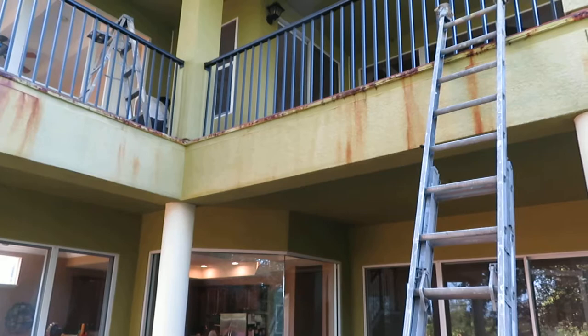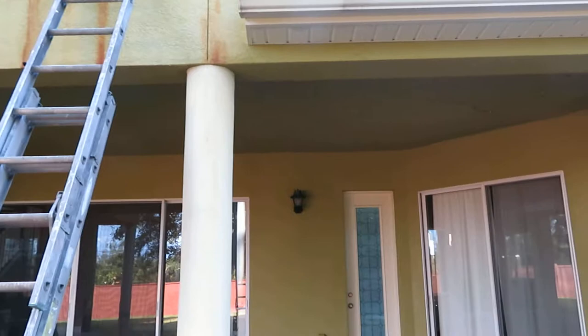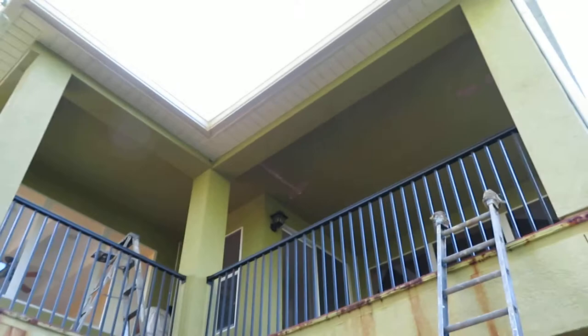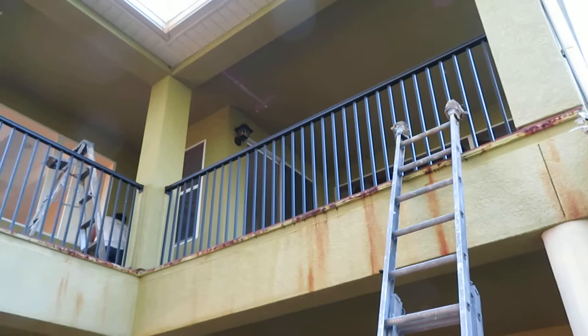People think that's stucco, and they rinse their houses down with the garden hose every once in a while. They spray that ceiling thinking it's stucco, and that's about the worst thing you can do. My guy is going to try to do the best he can with that — he's going to put some drywall mud on there and re-texture it. We'll prime it and paint the ceiling.